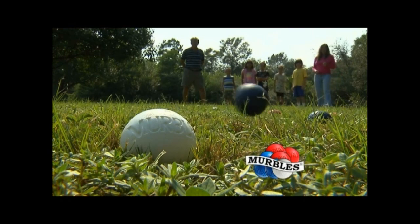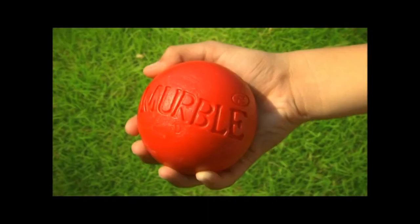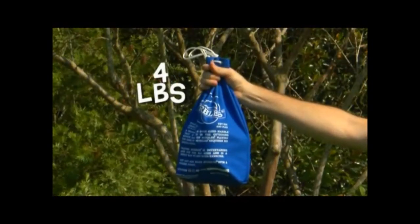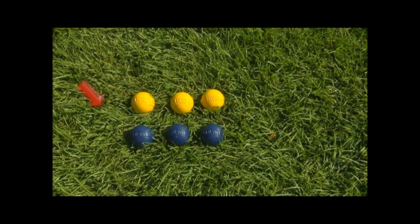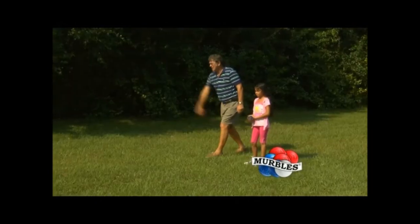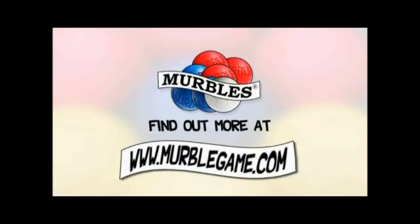What are merbles? Merbles come in different colors. Merbles are easy to see and the perfect size for all ages. Merbles float. A bag of merbles weighs about four pounds. A set of merbles is made up of six game balls, one point ball, and a carry bag. Merbles are made in the USA — made right here in Pensacola. Merbles are easy to play and merbles are fun. Find out more at merblegame.com.